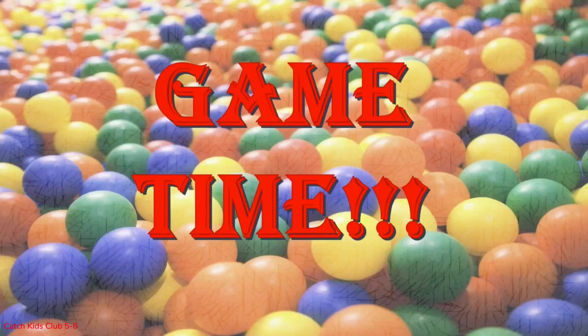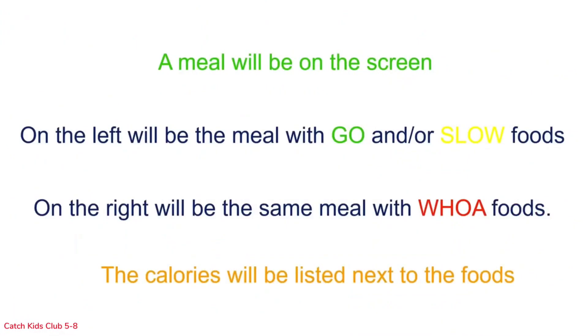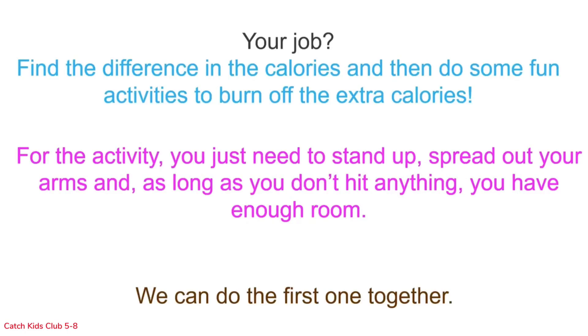It's time for the woe transformation game! In this game, we will learn how the number of calories in a meal increases as go and slow foods are transformed into woe foods. Once they are transformed, we have to do activities to burn off the extra calories. A meal will be on the screen — on the left will be the go and slow foods version, on the right will be the same meal with woe foods, and the calories will be listed next to the foods. For the activity, just stand up, spread out your arms, and as long as you don't hit anything, you have enough room.